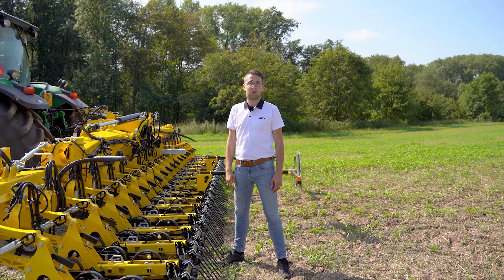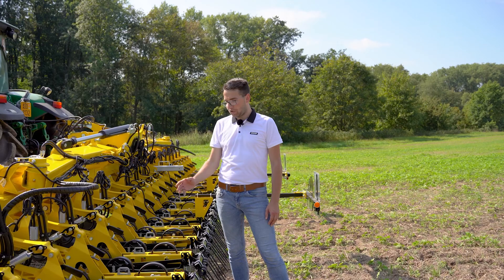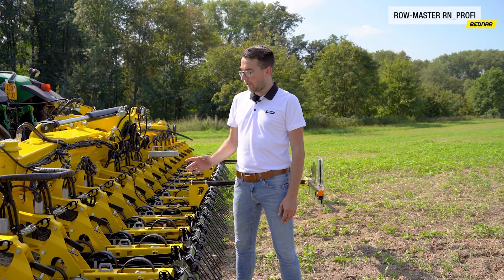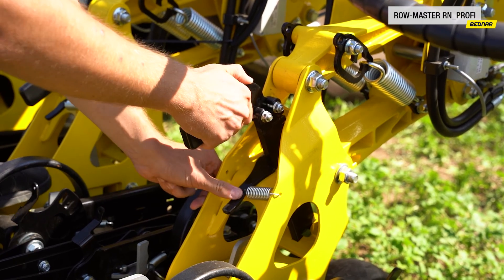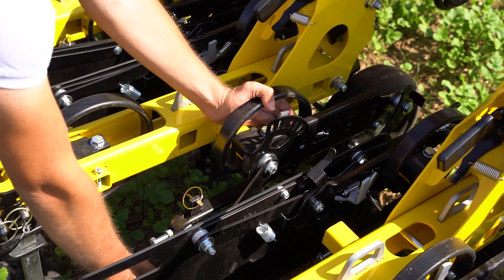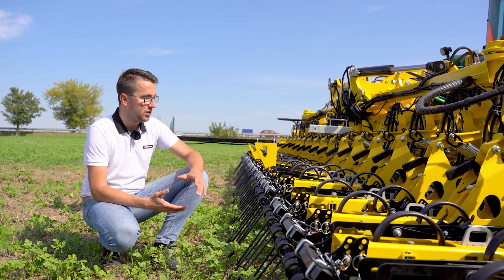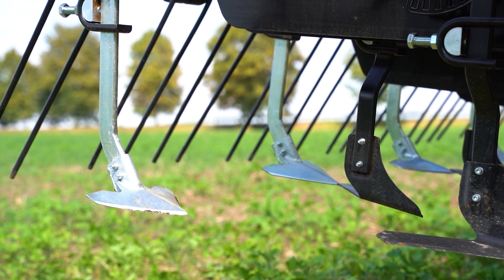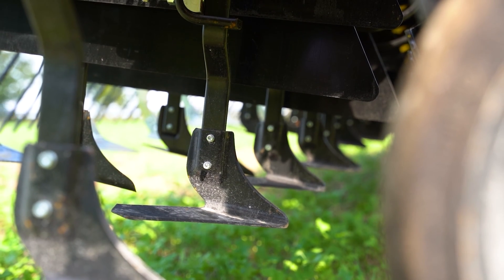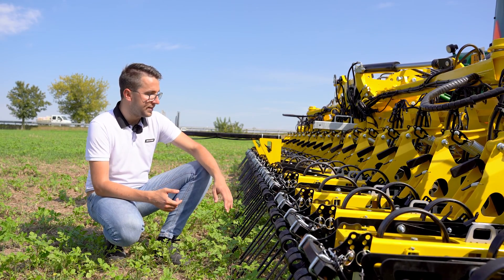We at Bednar take pride in simple and easy control and settings of all our machines, and the same applies to the RowMaster RN Profi. It is quite easy to set the individual side coordination discs or screens, rear levers, as well as shares and chisels, and it does not require any special tools. Just use or loosen the pins or levers to easily adjust the machine to specific conditions. RowMaster RN Profi can also be adjusted to the development stage of the crop by easily changing the shares and chisels. The machine comes with a wide range of shares and chisels, as well as special half shares that work very close to the side screens and provide quality loosening of the entire inter-row.